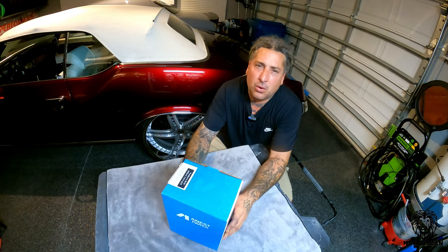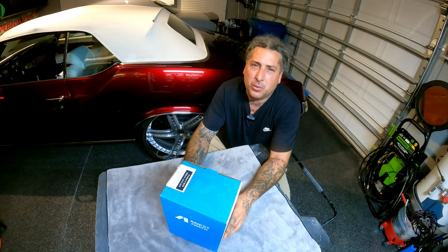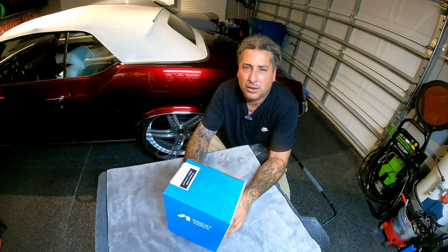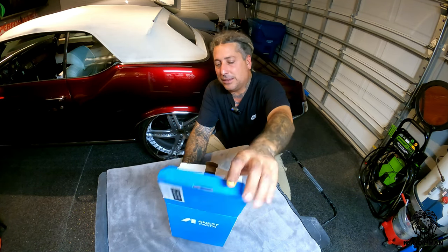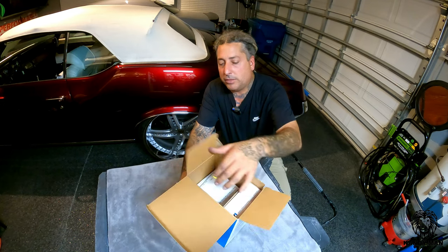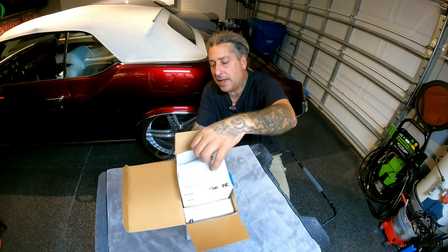We picked up another one. You guys know I'm waiting for that WS 400 Series 2 gun to come out, but that's going to be a little later on this year. In the meantime, I've been wanting to pick up one of the LPH 400s. I called down to the local paint store and they happen to have the orange cap with the 1.4 in it, so that's what I'm looking for. This one actually is a kit that comes with the PPS cup and the PPS adapter.